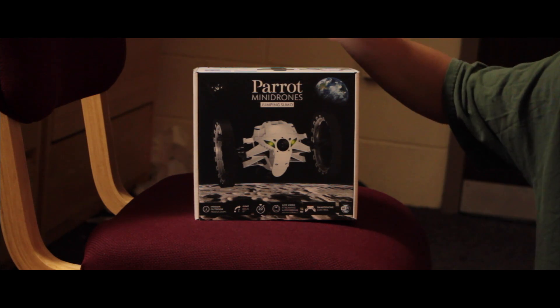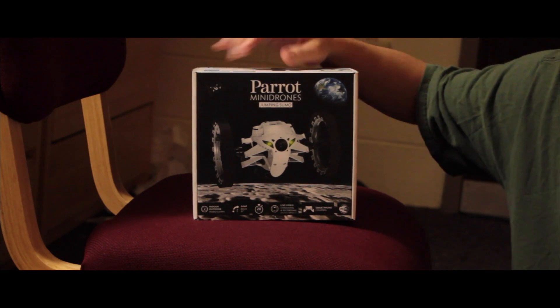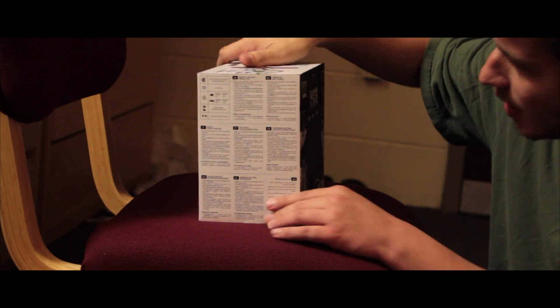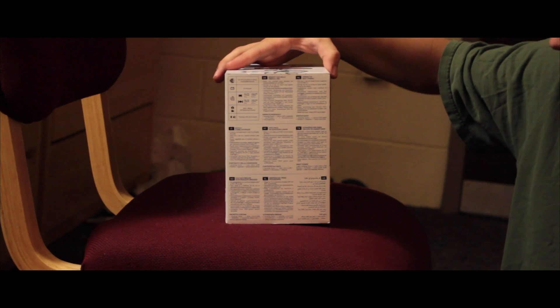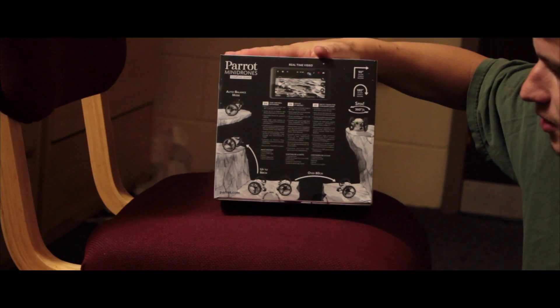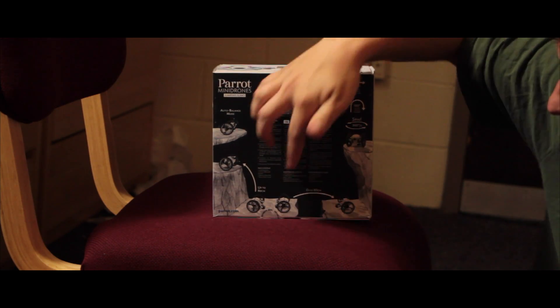Let's go ahead and unbox this thing. Here's the front — that's what it looks like. I got the white model for this purpose. Here's the side, tons of specs. Here's the back, obviously showing some different things it can do.